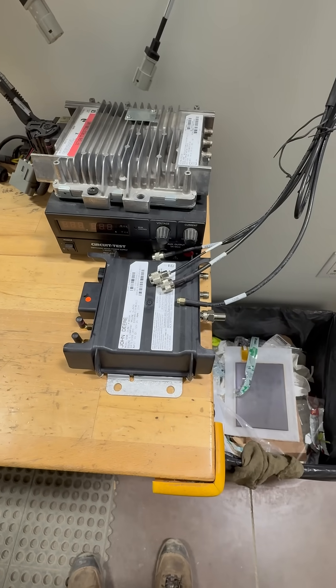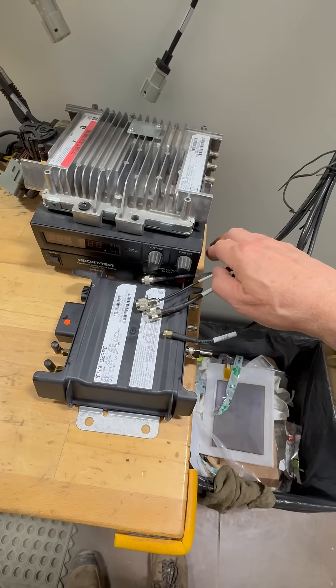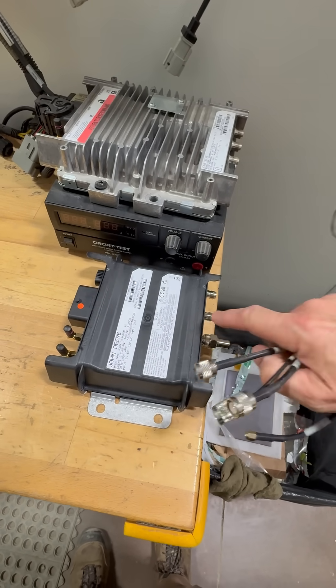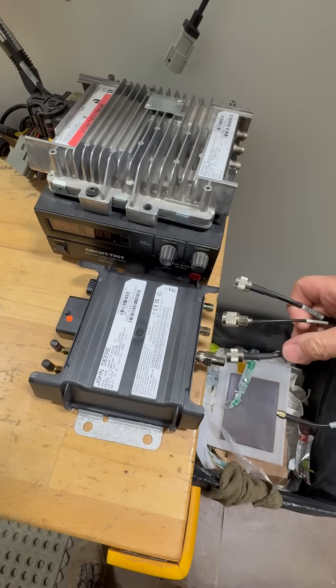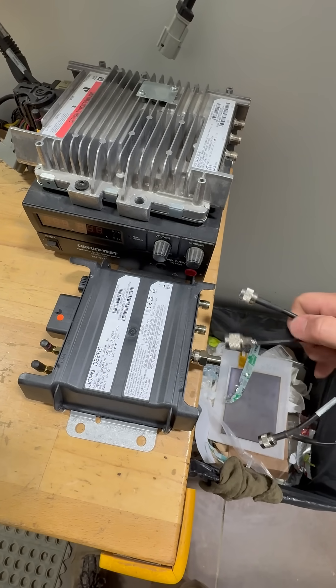If you're replacing a 3G modem with a 4G modem and it's inside a machine, once you get to that particular modem you're going to put the new one in its place. You're going to notice you might not have the same amount of connections — your antenna might only have two connections, and that's fine.